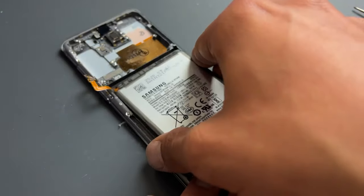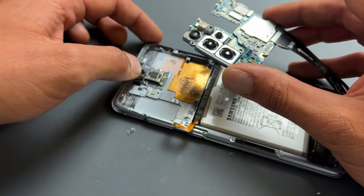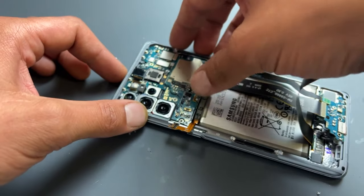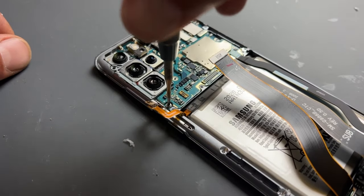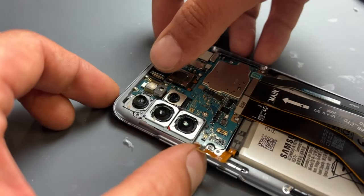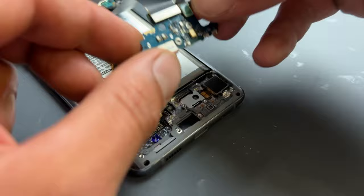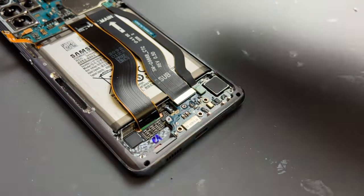We can now start putting this thing back together, starting with the original battery, followed by the main board in the top. It's easiest to get this in if you fold back the front camera cable and the volume button cable a little bit, then install the top of the logic board first and apply pressure to the bottom. Re-secure the single crosshead screw in the bottom left of the board, followed by connecting the display connector to its FPC and the front camera connector. Re-secure the volume and power button flex cable, then move back down to the bottom of the phone and re-secure the sub-board into place, followed by the three crosshead screws.